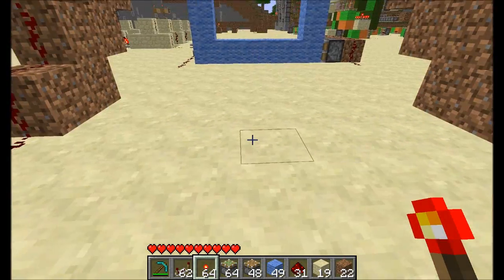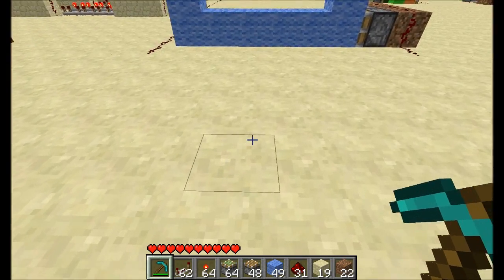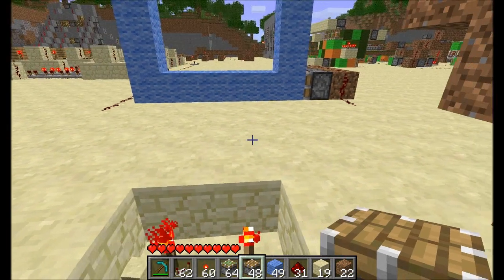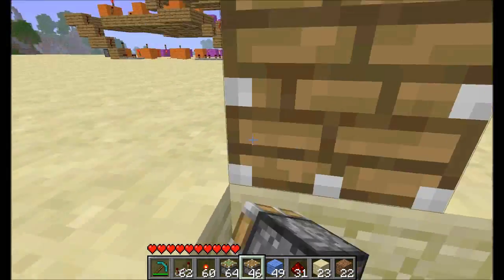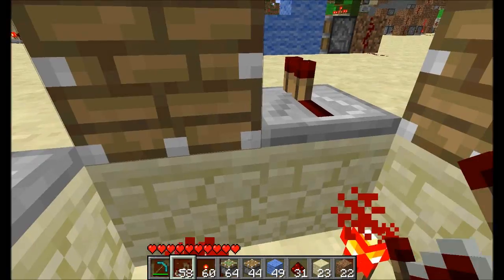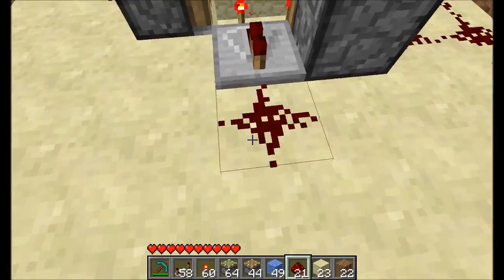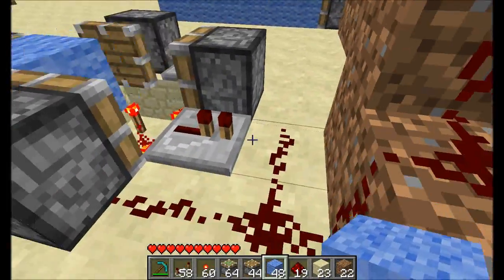So now we need to build the drive system for this thing, and do that by building a four-pulse. I'm going to put it here. You have a 2x2 hole and put the torches at the bottom. We need to go this way, so pistons in the corners like that. And you wire this one into that, this one into that, this one into that. Then put a block in there.